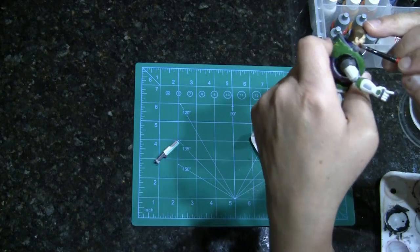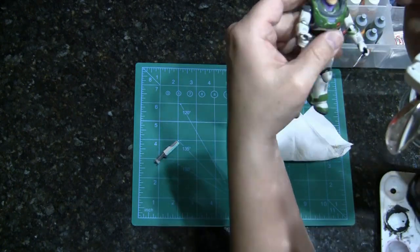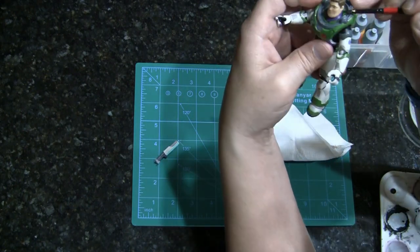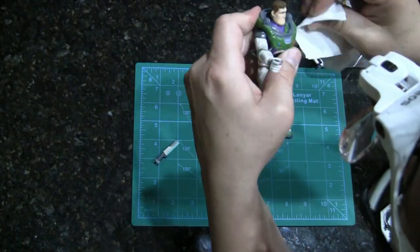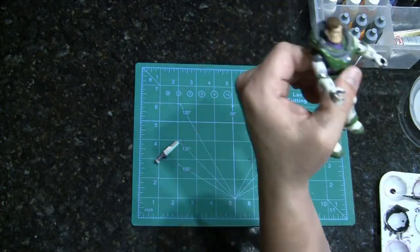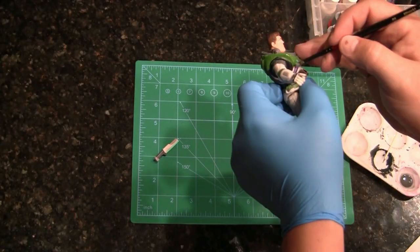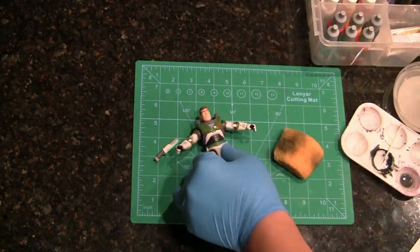Then I went with Flesh Wash by Vallejo. It scared me at first because it's really dark in the bottle — a really really tan — but it really did make the face not so pale. It turned out a lot better than I thought. I like it.